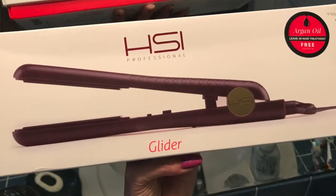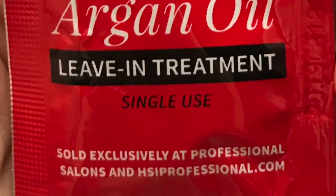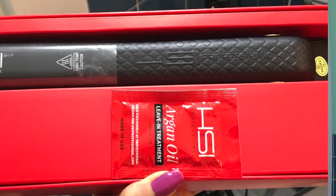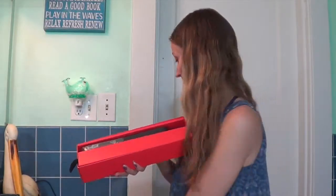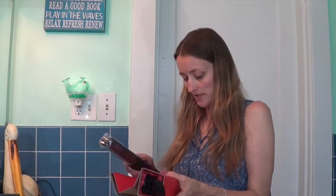It comes with a free sample of argan oil. Here's your free sample. Here's what it looks like whenever you open the box. Your sample is going to be here — it's not glued on, it's just laid in there. This little tab here is the flat iron bag. There's papers and stuff in that box and I'll explain them in a minute.